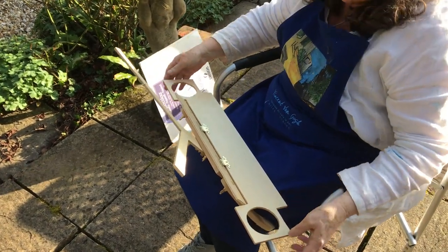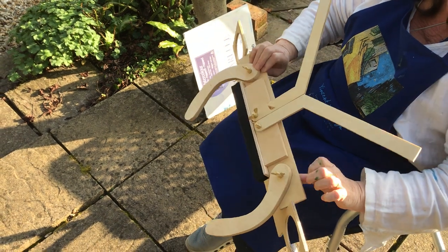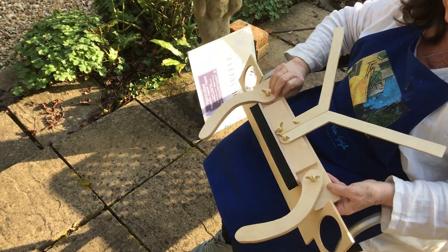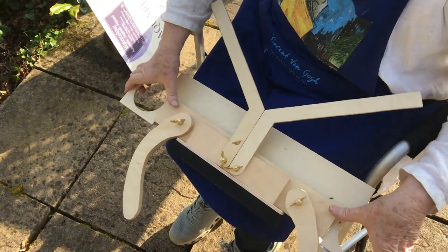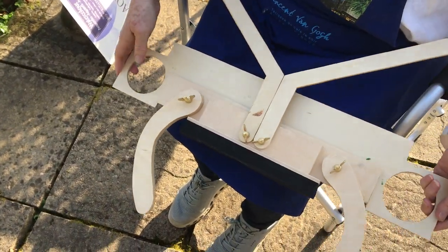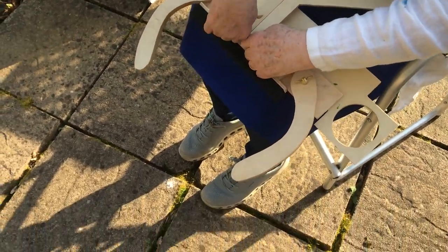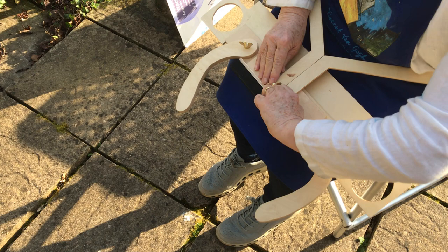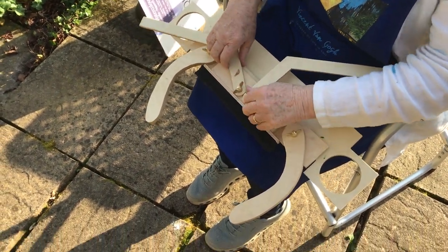Now at this stage we're down to the bare easel, so what we have is the flap which folds up first. You can see there — at this point we'll just pause because you can see the rubber strip which just gives you a bit of padding so that your knees or your legs, your thighs are comfortable as they're supporting the easel.